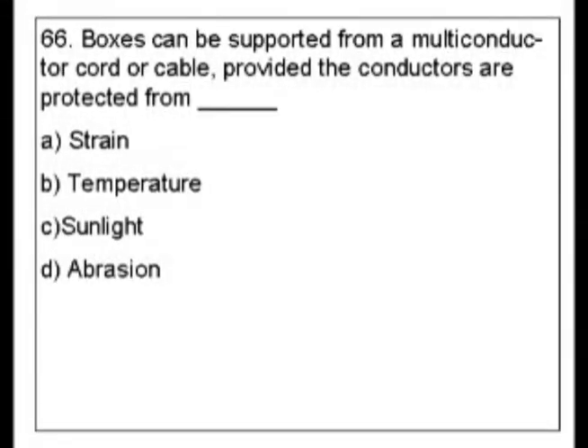Question 66. Boxes can be supported from a multi-conductor cord or cable, provided the conductors are protected from blank. A. Strain. B. Temperature. C. Sunlight. D. Abrasion.